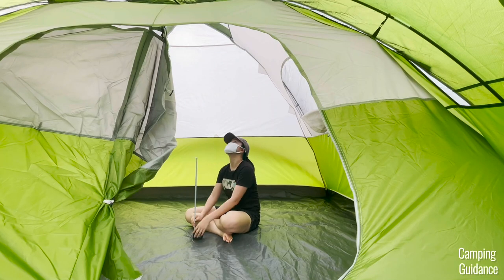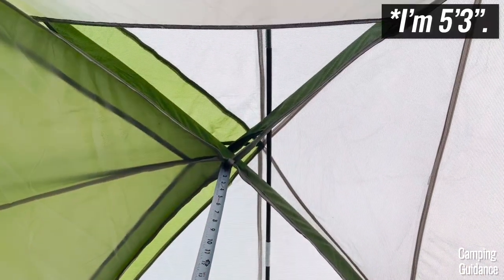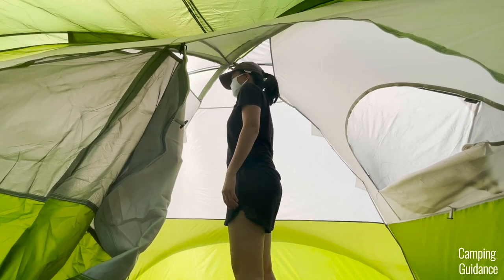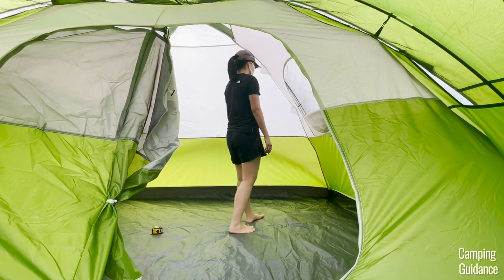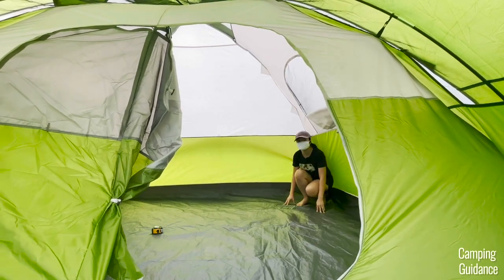The peak height in this Evanston 6-person tent is about 68 and a half inches and I can stand upright here. I'm also able to stand upright even on thick queen mattresses. But this Evanston is a dome-shaped tent, so the peak height is only at the center. When I take two small steps around the tent, my head would touch the top of the tent. The rest of the tent just slopes downwards too.